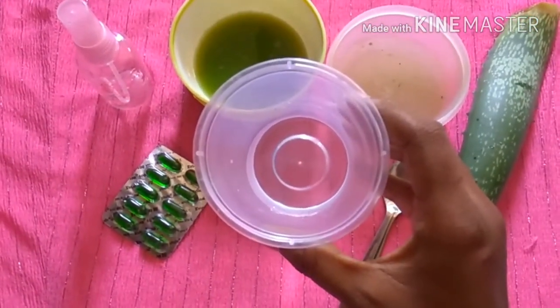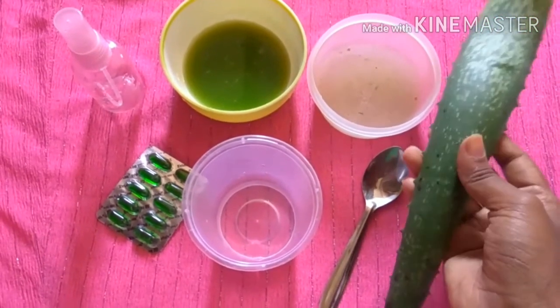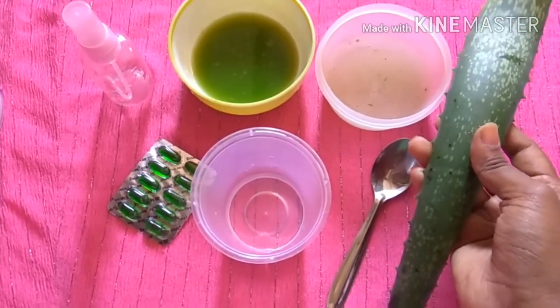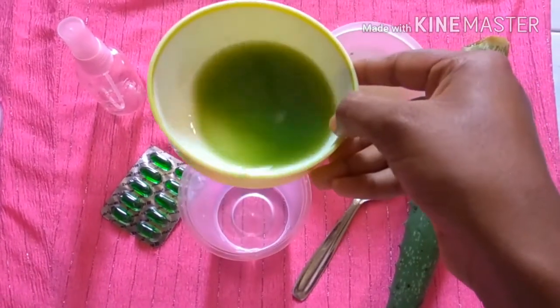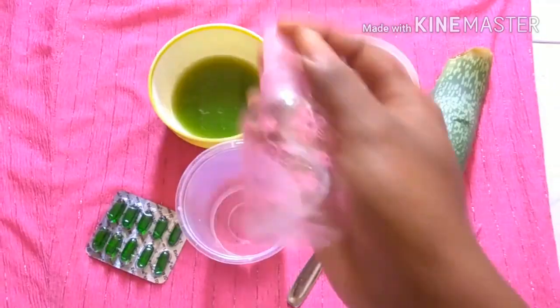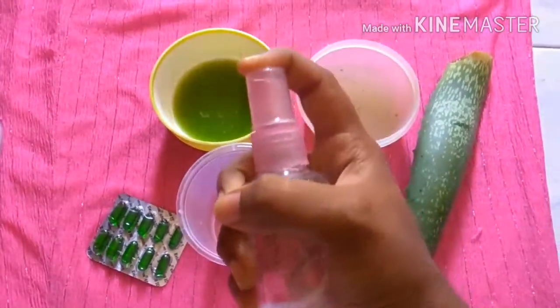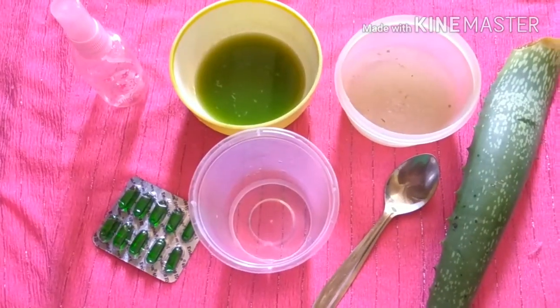Some distilled water — here I have taken 10 ml of distilled water. Next, some aloe vera gel — I'm using natural aloe vera gel, I've extracted the gel from the leaf. Then you will need cucumber juice, a vitamin E capsule, and of course an empty spray bottle to store the toner or mist in.